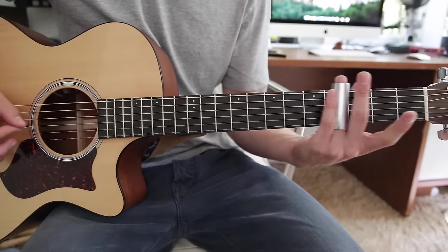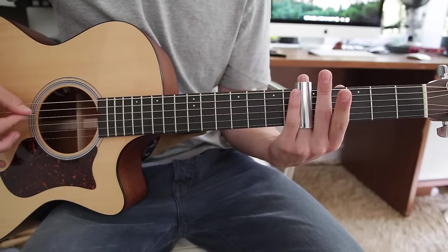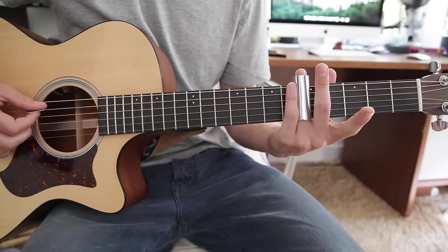And then open again. Then slide up from the third to the fifth. So the pattern is: open, third, open, third, fifth, open.